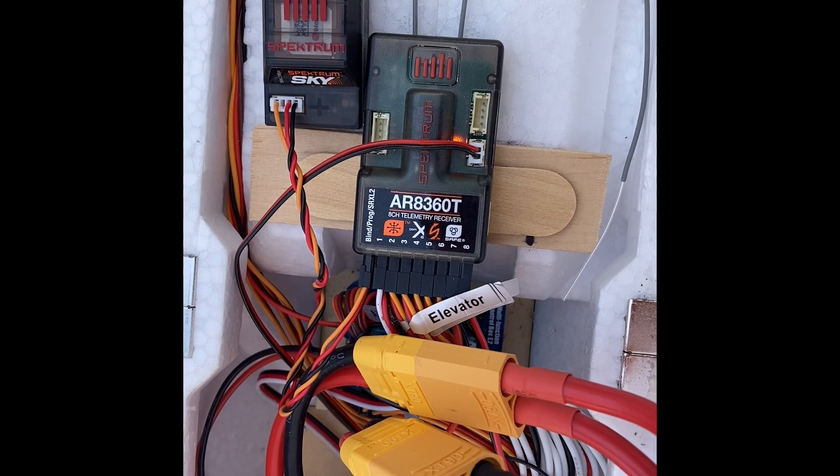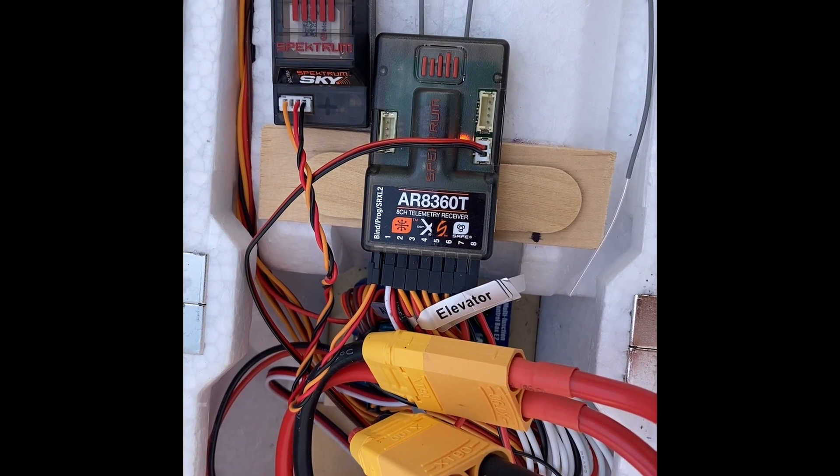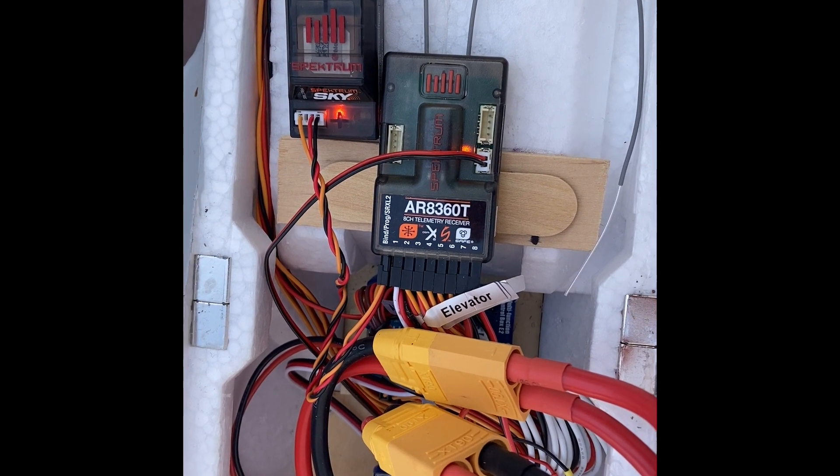The voltage readout is not part of the Remote ID module but is a separate telemetry function from the receiver to the balance lead, available on some Spectrum receivers. A solid red light means you're connected.